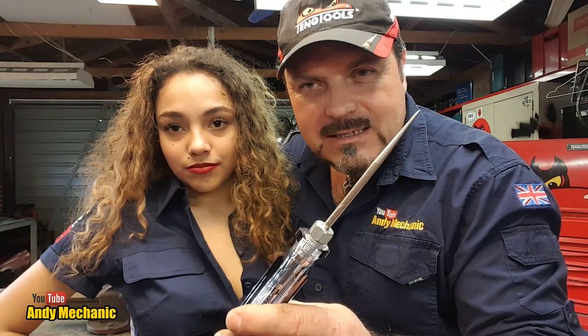He tested a fan motor using basically a test light, a battery, and a couple of jumper leads. And I thought, man, that's such a simple way of testing a motor — people need to know about this. Just a couple of leads. Dead easy.